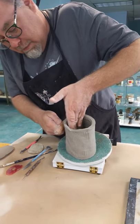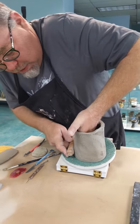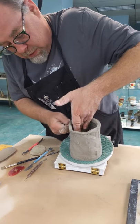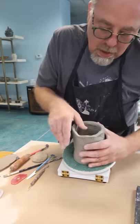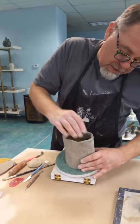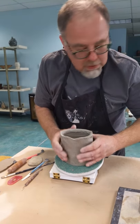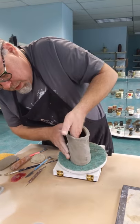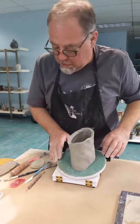Hopefully, if you're working at home in your studio, or you can sneak into the studio at your school — keeping your social distance — you'll have some time to actually do some extra decoration as opposed to just making quick forms. So what I did here is I took my form with my MKM roller and used this little zigzag pattern. Gave myself a nice little pattern there.